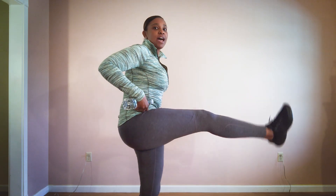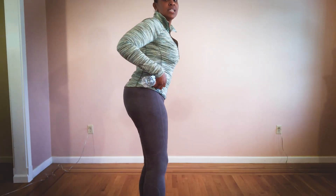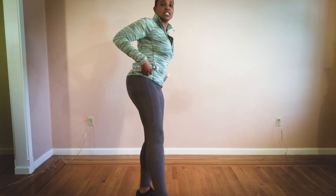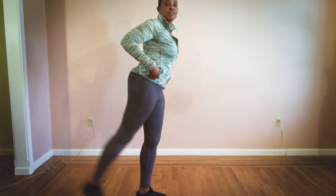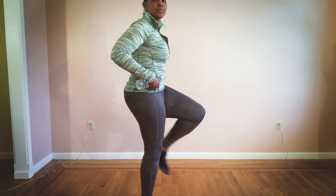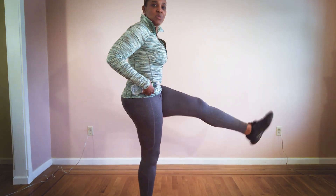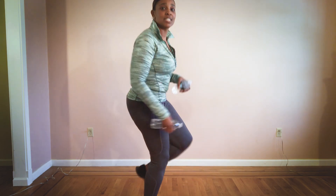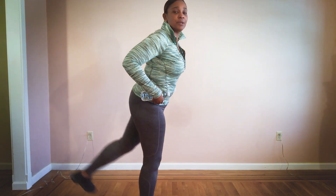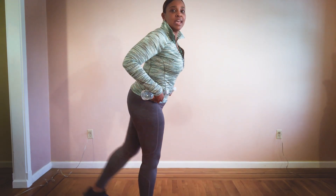Here we go — seven, six, five, four, three, two. Come on — eight, seven, six, five, move over, four, three, two, one. To the back — eight, seven, six, five, four, three, two, one. Two, five, seven, six, five, four. Eight, let's go — seven, six, five, four, three, two, one. To the back — eight, seven, six, push it up, four, three, two, and one. March it out.